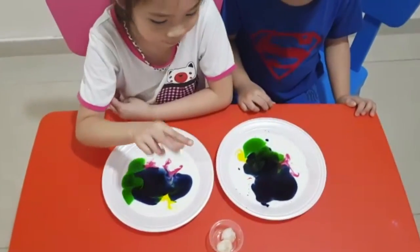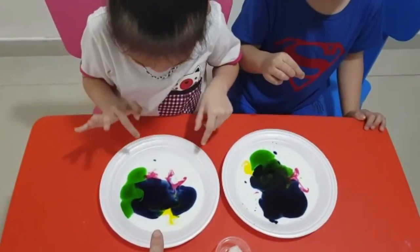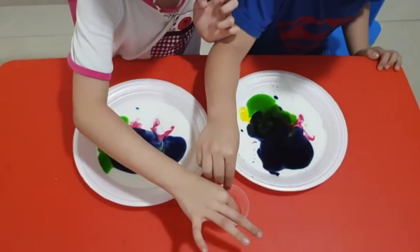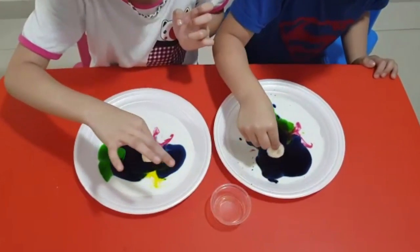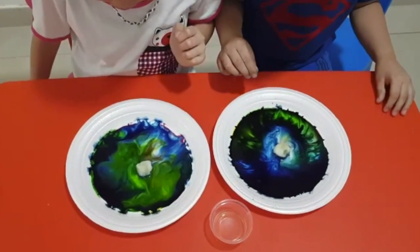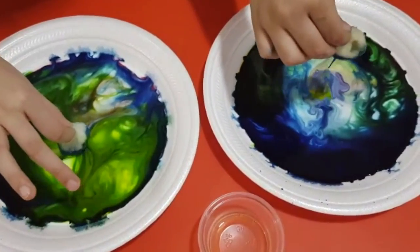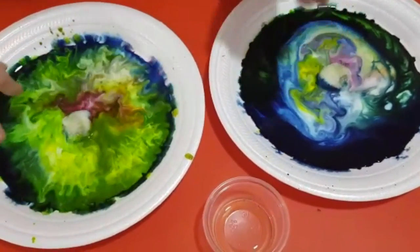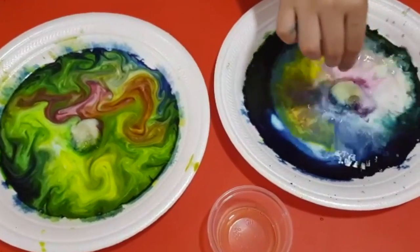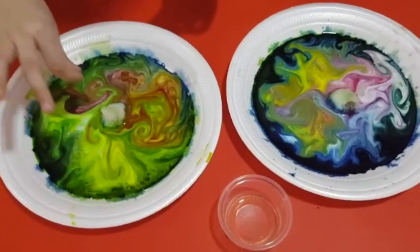Now we will use a cotton ball. Okay, so again — there's milk already there and some colors. Take the cotton balls and see what happens. Drop it in the middle. Yes, drop it in the middle. Wow, look at that. Put it again — they're purple. See? The colors. Don't splash it. Wow, like the colors?